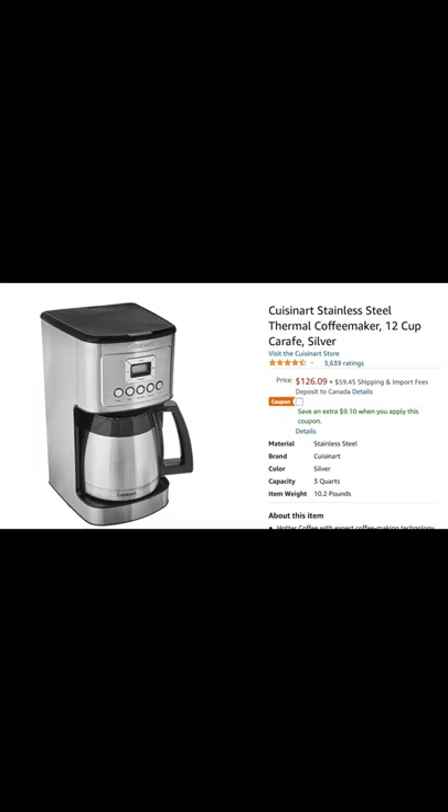I paid $141.50 Canadian at Hudson's Bay for this coffee maker, but you can get it at Amazon for $126.09 US. I'll use US dollars here because I figure most of the viewers will be from the US. From the screenshot I took, it shows $59.45 for shipping, but I don't think you'd be paying that if you're not from the US — that's just to send it to Canada.